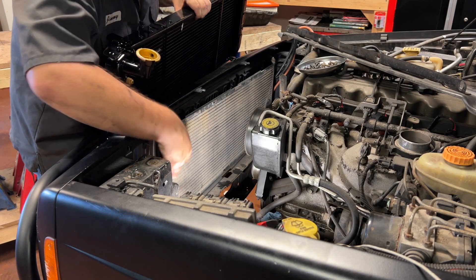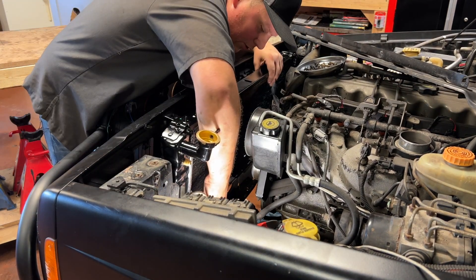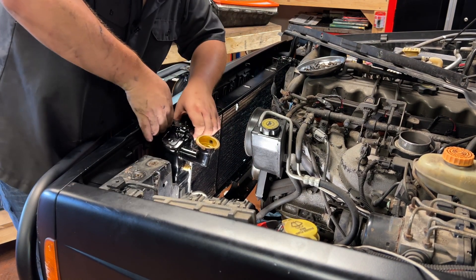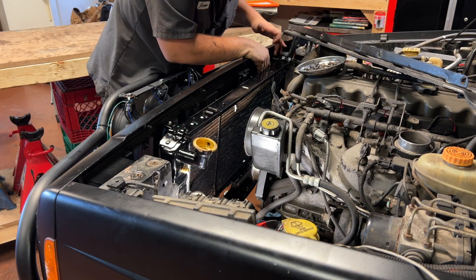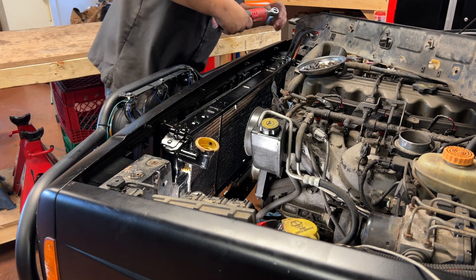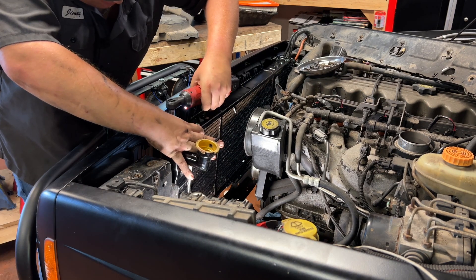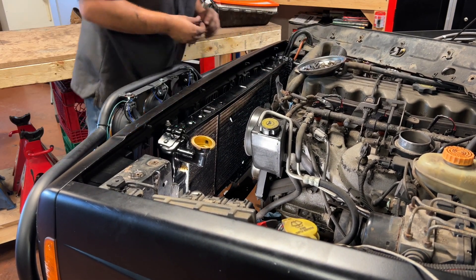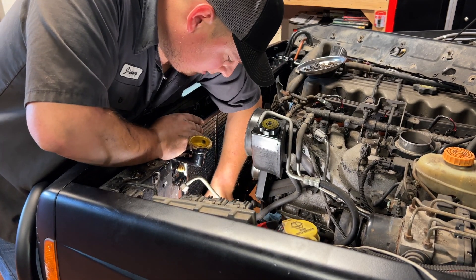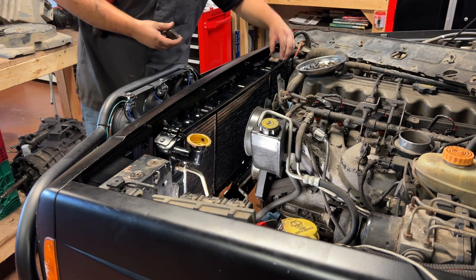Get the new one ready. Make sure your condenser is lined up like I was showing you, line up the dowel pins, and it should just slide right in. Make sure the condenser also lines up with the top tabs. Get the cooler lines snapped in — the bottom one just pushes in until it clicks, and the top one threads in the same as before. Then put the upper radiator hose back on and transfer the rubber spacers.